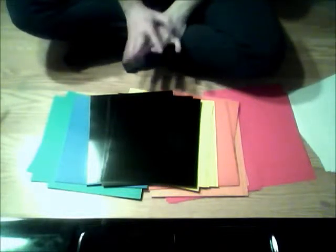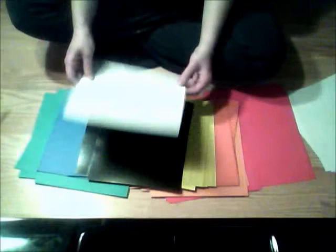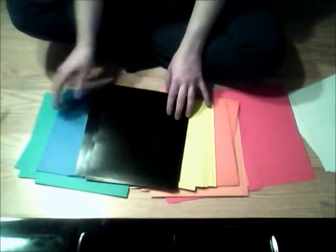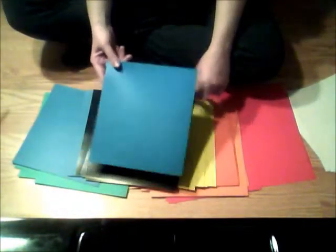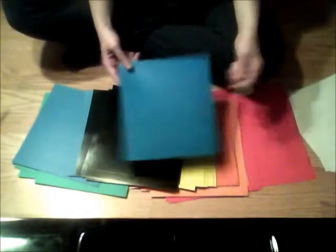Before we move on to using our stamps, first we're going to make our animals or underwater creatures that we want for our scene. I'm using this really nice art paper for this, and it comes in a lot of different colors. First, you're going to sketch on a piece of paper what sort of fish shape or animal you want to make.